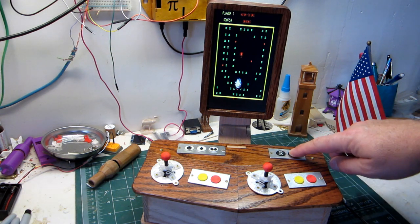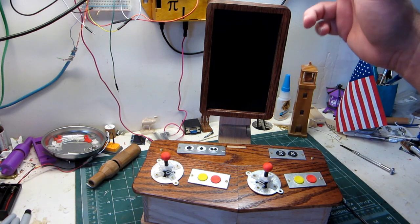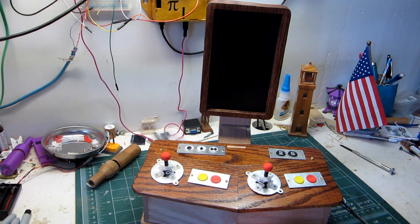I also have a shutdown button. Hit that and it flips the latching relay to off. And pushing down on the joystick boots it back up.